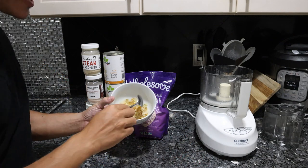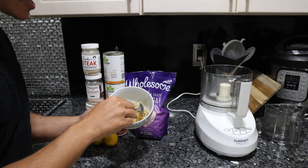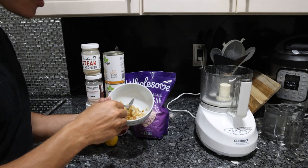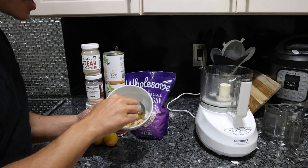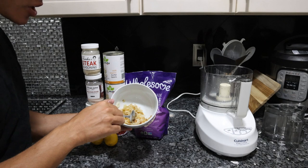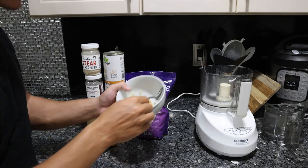Earlier I sautéed two whole onions and about five cloves of garlic, got a little bit of browning. If you want to go crazy you can really caramelize these, but if you don't want to do that you can probably just use onion and garlic powder, although I don't think it will turn out as well. We're gonna throw that in the food processor.